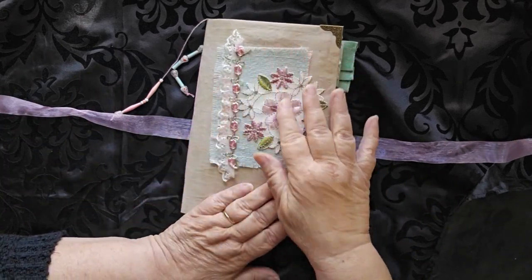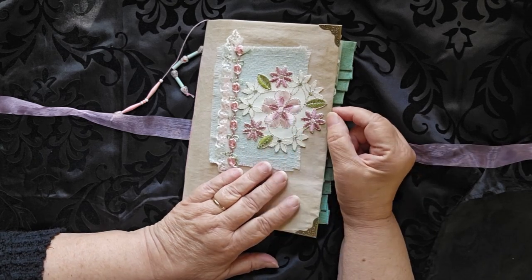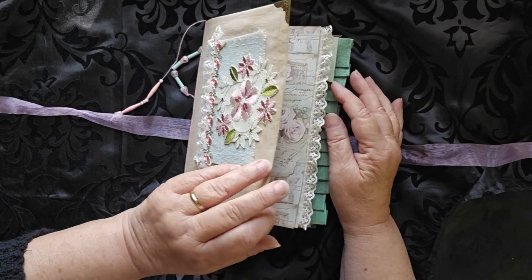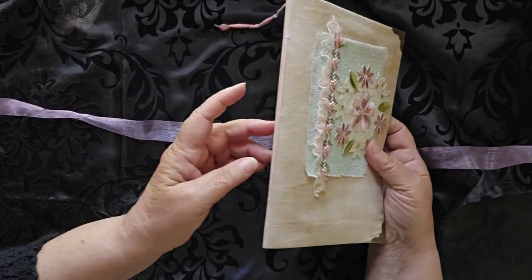I do want to talk a little bit about the cover. This particular appliqué I was given in happy mail years and years ago, and I just knew I'd find the right spot for it at some point, and I finally have. When you open this journal, it has a fabric cover by the way, and it is sewn in.